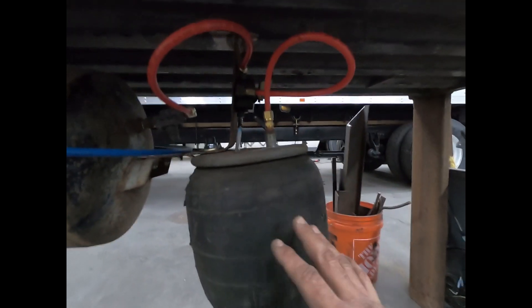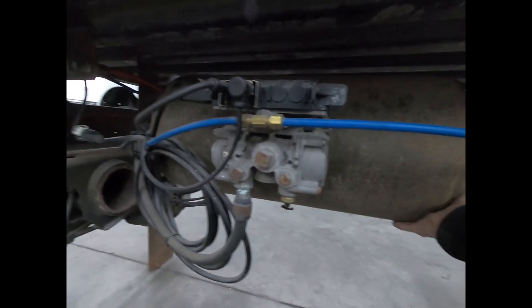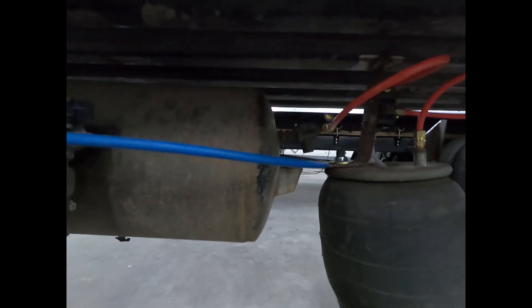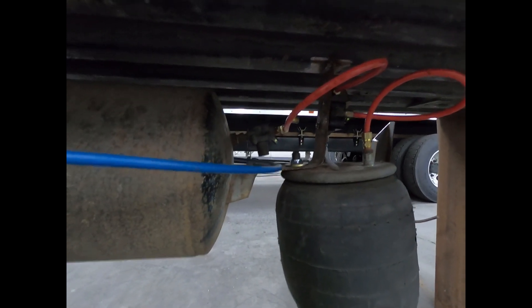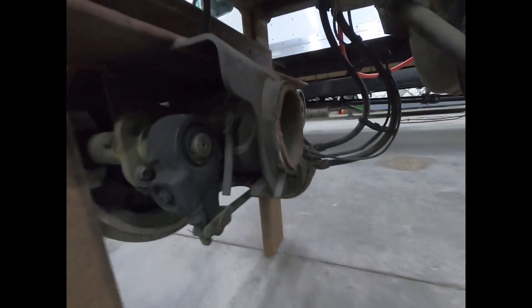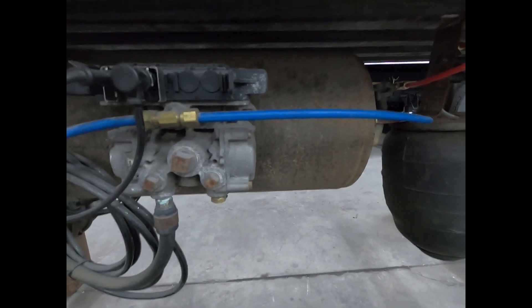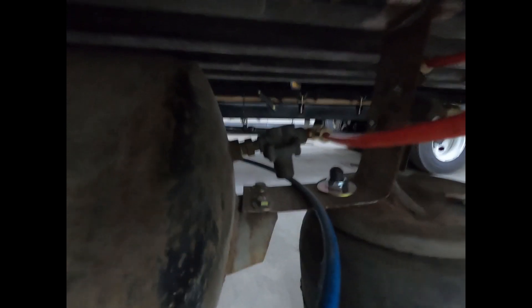Now that we're cutting off air to the leaking system, we still have 50, 60, 70 psi — whatever your closing pressure is on your pressure protection valve — for brake applications. It's still keeping the brakes released. So we can still get to the side of the road, let the air compressor build up pressure, and get back into good shape. That's how the pressure protection valve works.